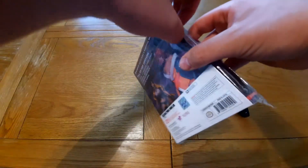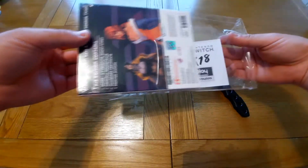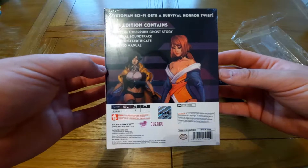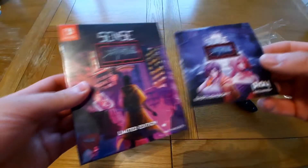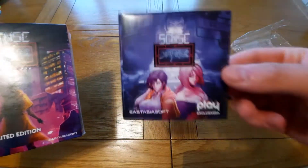Let's open this up. So this is a Play Asia exclusive from East Asia Soft — you can only buy this from Play Asia, and they've got a couple of distributors as well, but this is sold out as of recording. So you open the first seal and it comes with a sticker — a little cyberpunk sticker.